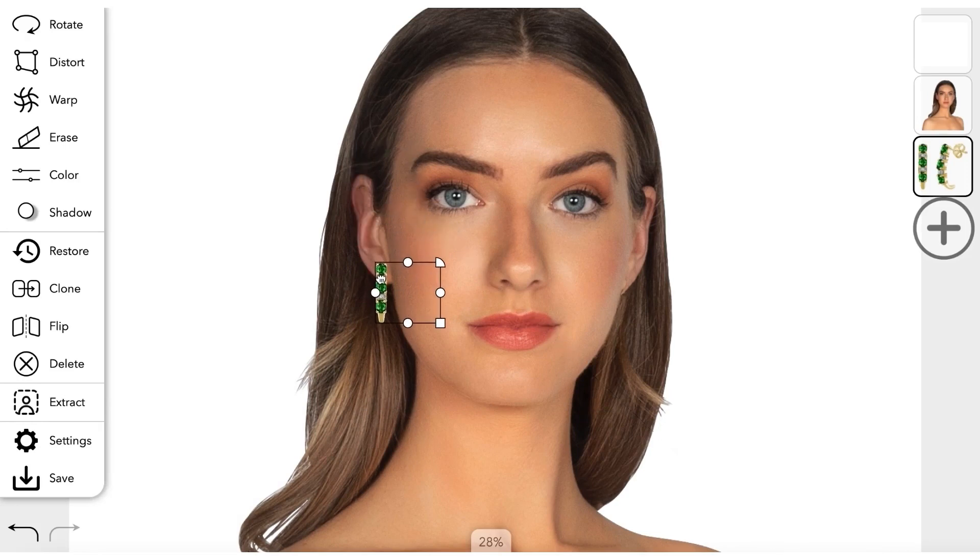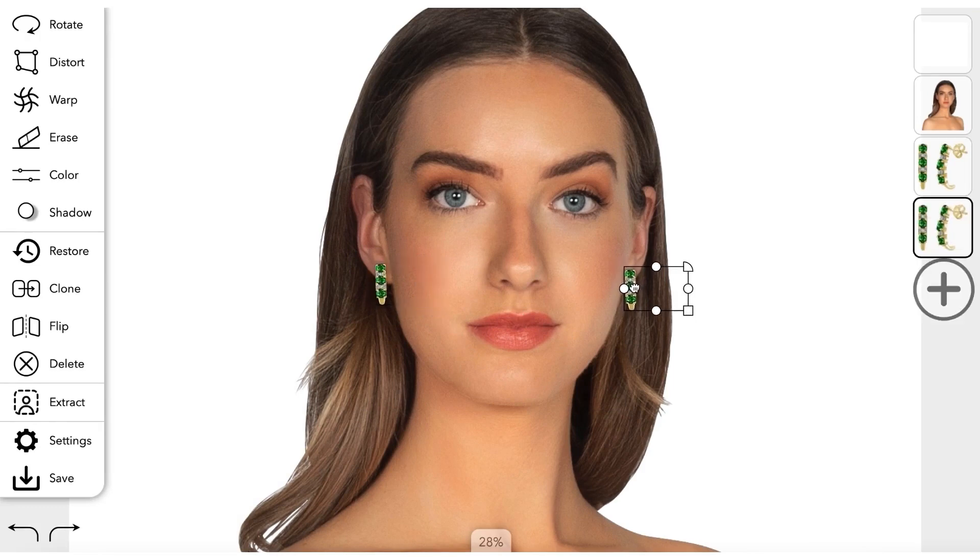Now move, scale, adopt and adjust your digital jewelry to your model's photo.